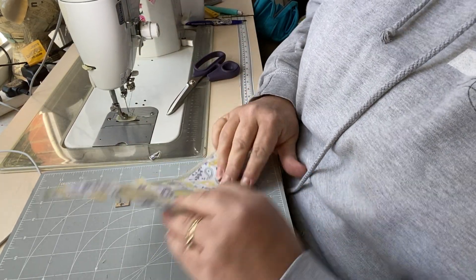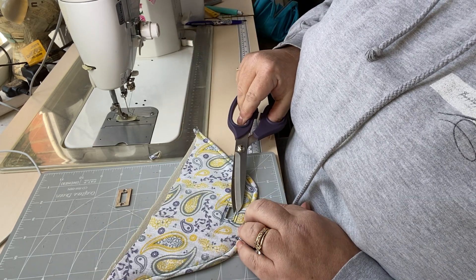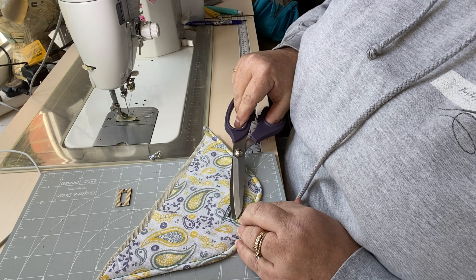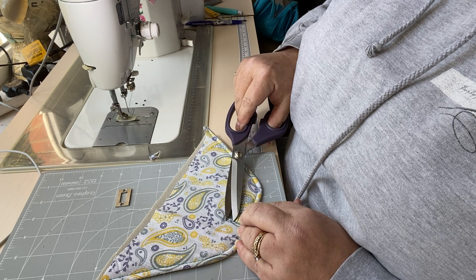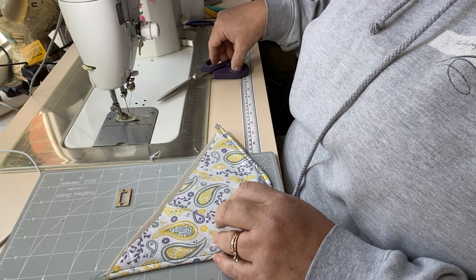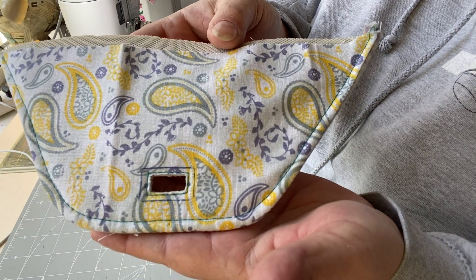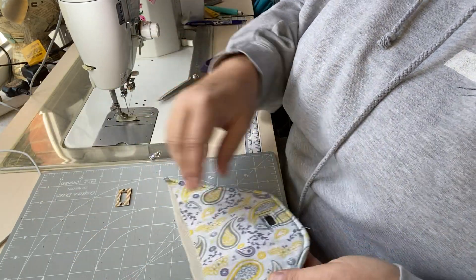I would then use a little bit of fray check around the outside. I'm not going to do that now because I usually leave the fray check to dry, otherwise it gets a bit gloopy. But it's worth putting a little bit on just to make sure there's no fraying. You can now see that rectangular aperture is sitting perfectly.